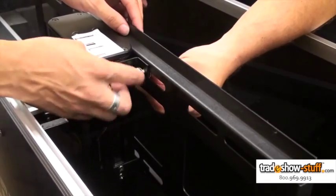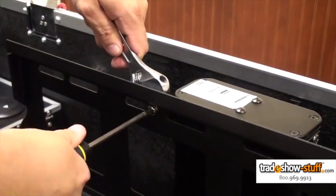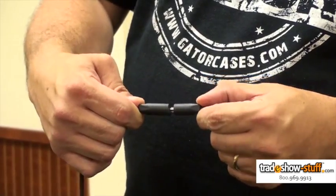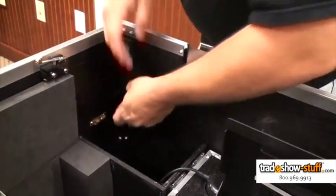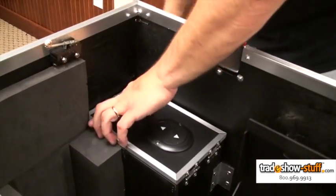After all bolts are tightened, use a wrench and screwdriver to make the final turns. Now that the harness is attached, find the power supply and connect it to the internal wiring. The wires should run through a compartment that will act as a housing for the power supply, which keeps the wires tidily stowed.